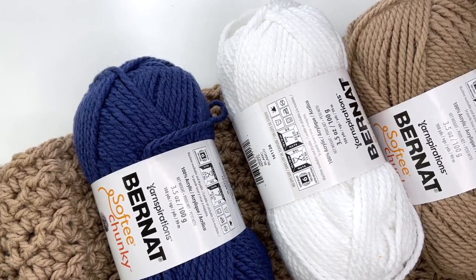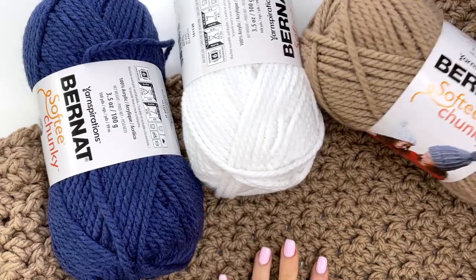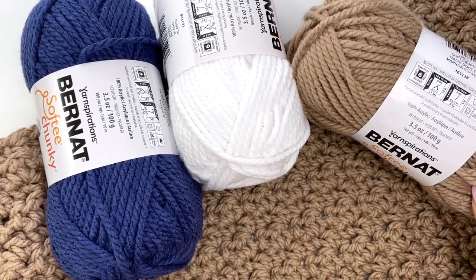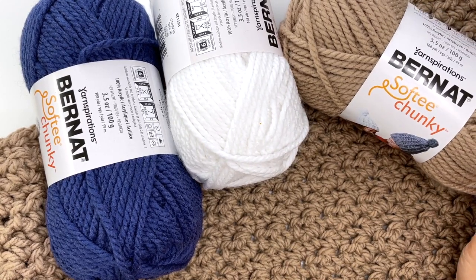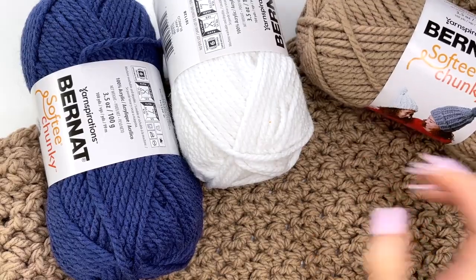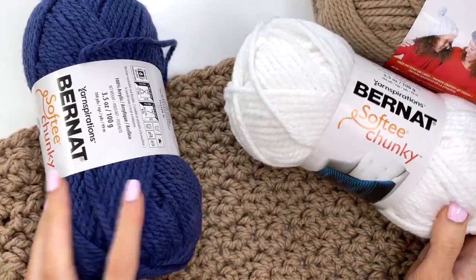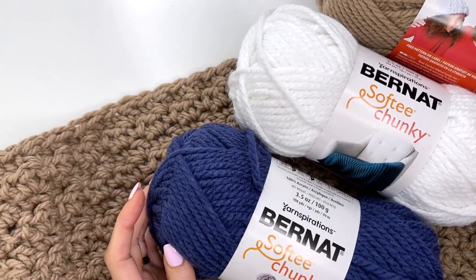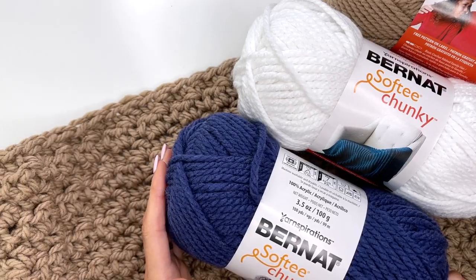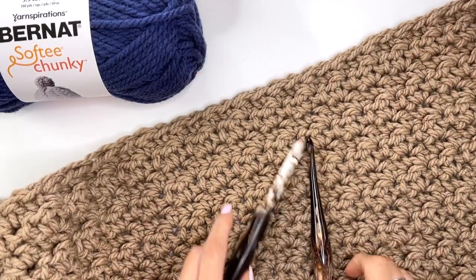Hey, this is MJ and in today's tutorial I'll be showing you how to make our hooded bear blanket. The color I'm using for the body of our bear is Soft Taupe, it's Bernat Softy Chunky, and there'll be links in the description box on where you can purchase the yarn from Mary Maxim. For the scarf I'm using white and faded denim, but you can check out all the colors available in Softy Chunky.